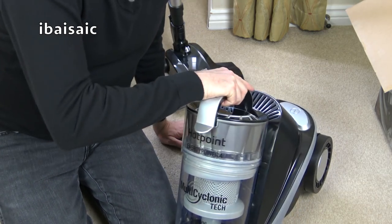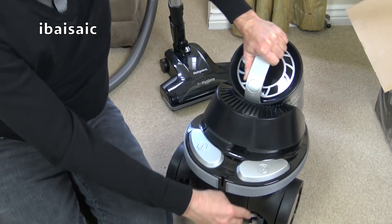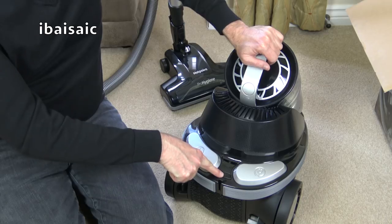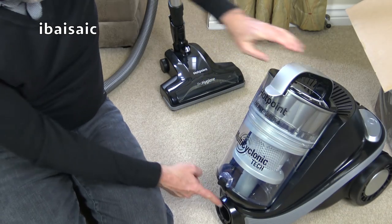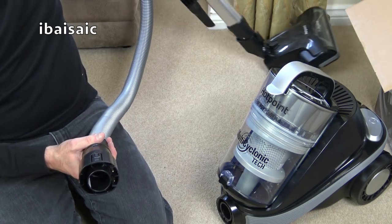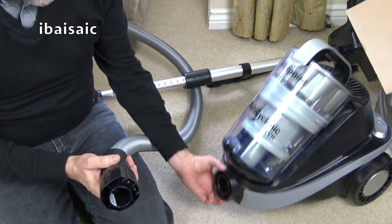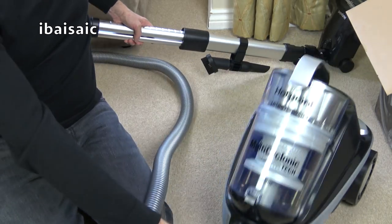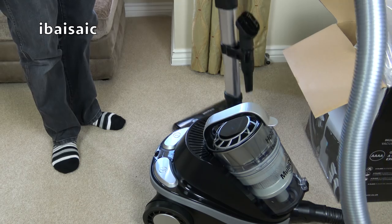Now let's put that all together. It's just absolutely massive and tall. Two big switches — your main on/off and cord rewind. There's a button and various indicator lights. I might as well plug it in and connect the hose up first. It's just ridiculously big — I think this is going to be quite awkward to use. I've got to line up the pins with the holes. That's clicked in place.